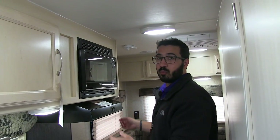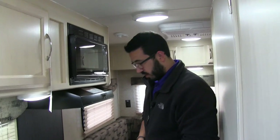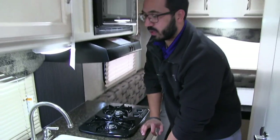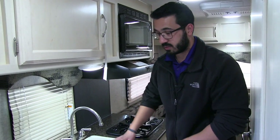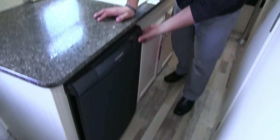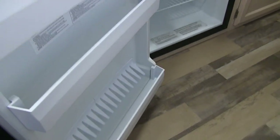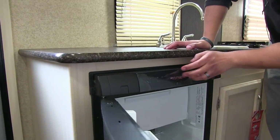Over to this side is your microwave, and directly beneath that is your hood with a light and fan. Underneath are a couple of good storage areas. You also have the sink top cover, so you can utilize that as prep space too. Right over here is the Dometic fridge-freezer combo with a drop-down freezer. The controls are right on the front, and this unit runs off both propane and electric and also has automatic switchover.